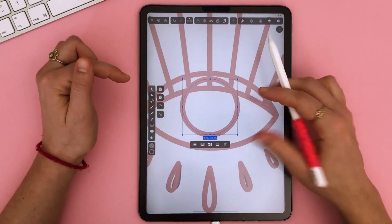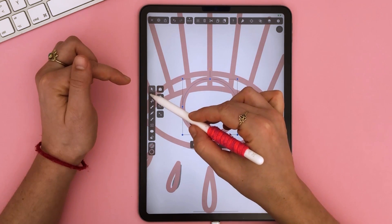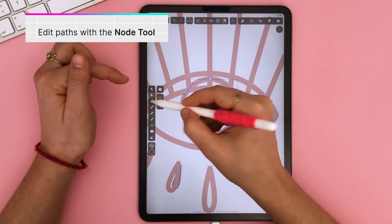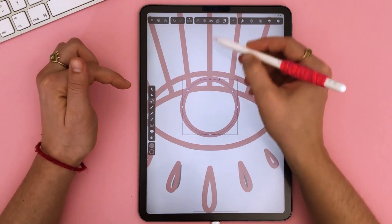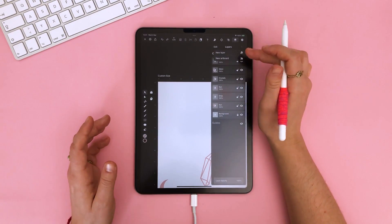As for the iris, I want to remove the upper part of the circle here. So I am adding two nodes with the node tool, and then I'm deleting the upper node. It's getting more and more complex.